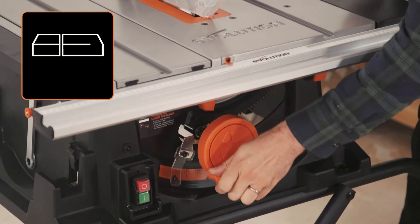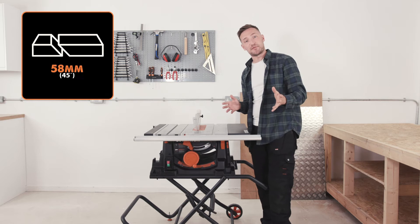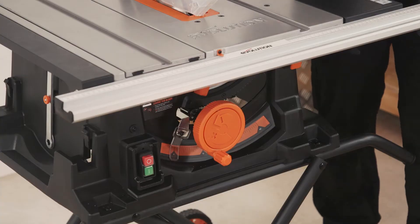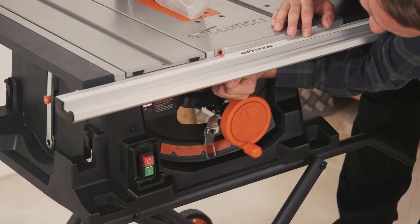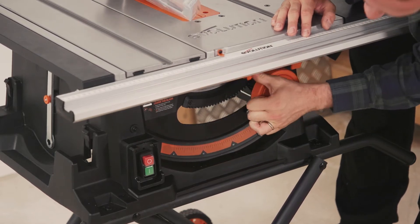There's a huge 83mm depth of cut at 90 degrees and 58mm depth of cut at 45 degrees. In order to set the bevel anywhere up to 45 degrees, first release the lever, engage the wheel in the ramp, set the desired angle and lock the lever.